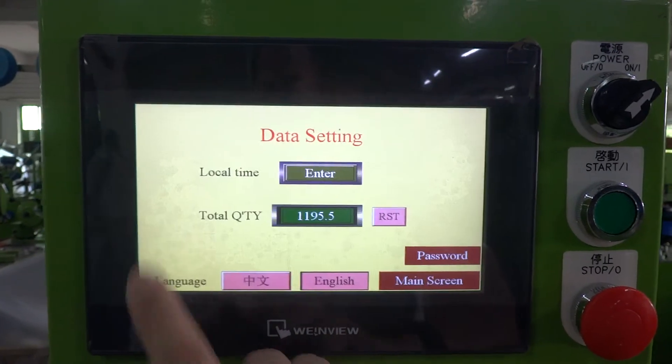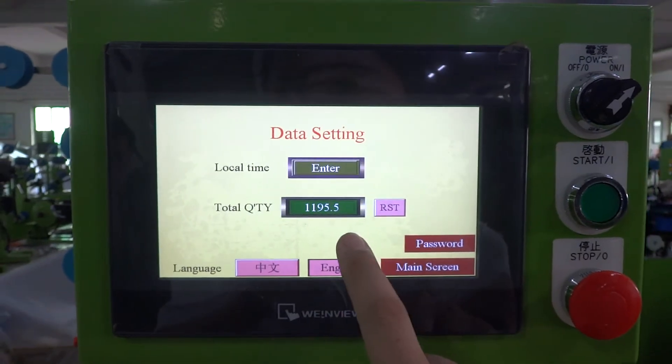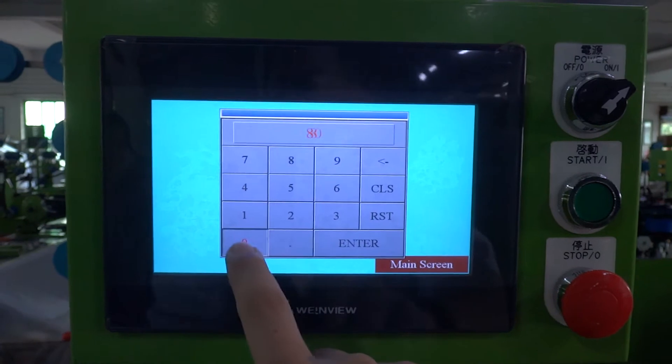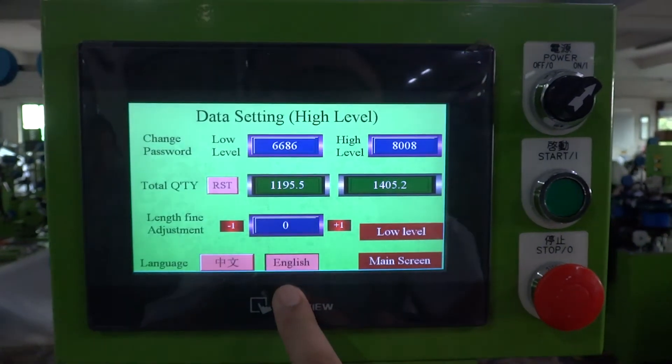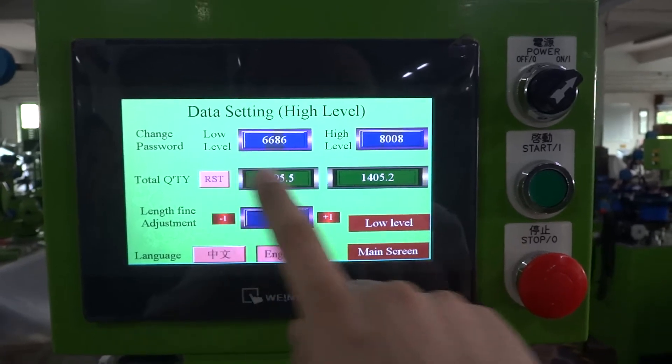In the settings you can see the total quantity, and you can reset from here. You can press the password — password 8008, enter — and you can see the total quantity. This value can be reset; this one cannot be reset.